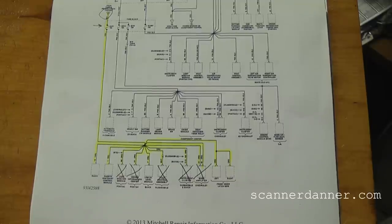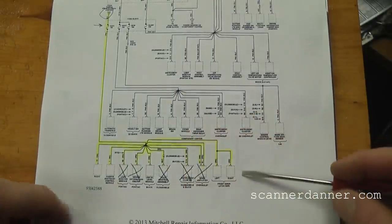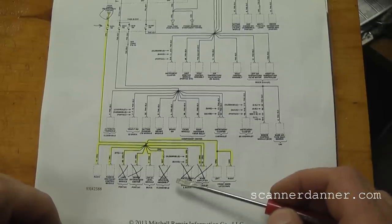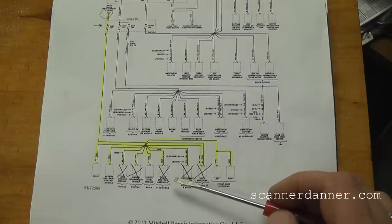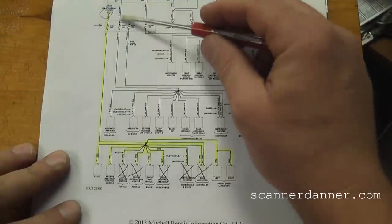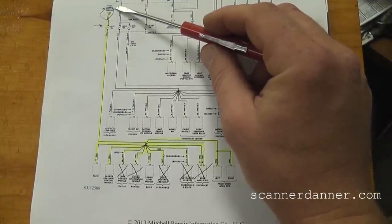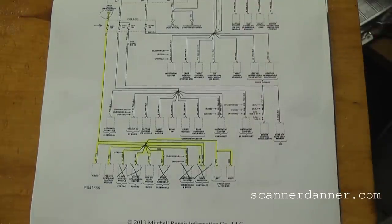When you have all these different modules on a circuit that you would have to unplug — modules, components — we're always thinking about the next easiest step. If you remember, when I took the fuse in and out, we could hear things going on inside of the doors. I mentioned that just because you hear those things, that doesn't mean that's where your direction is. That might just be a module that you're powering down and waking back up — that's a reaction of a module.